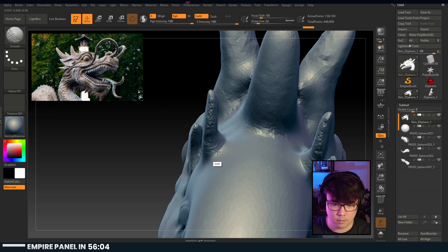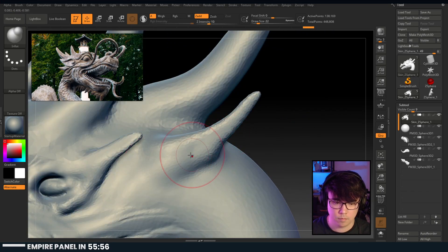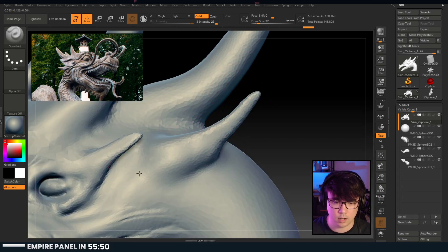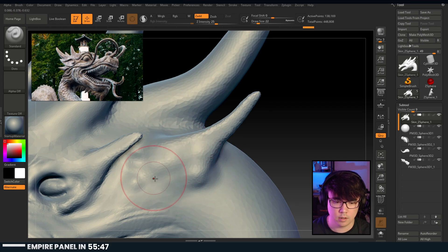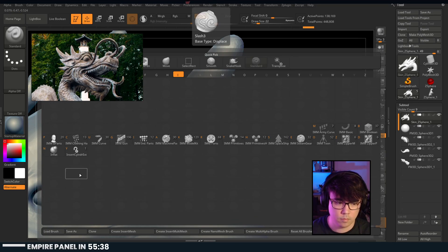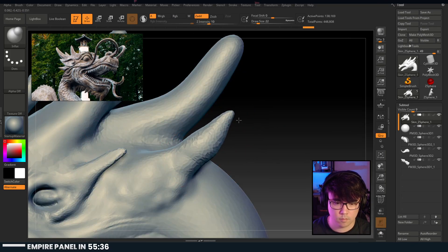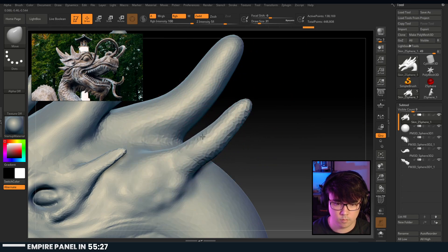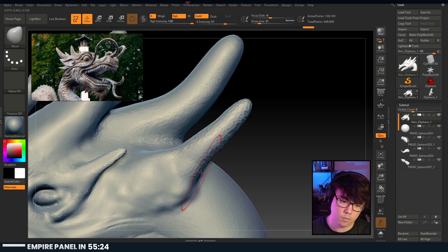Especially at the base here. Then I guess we can go into standard and just start pulling out these. Yeah, see - this is still too thin.